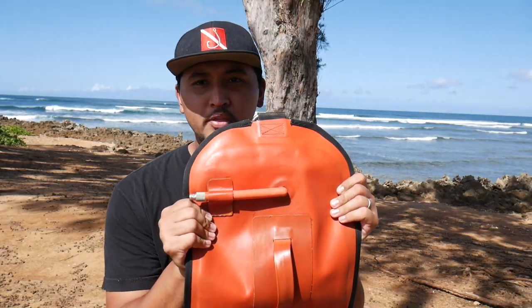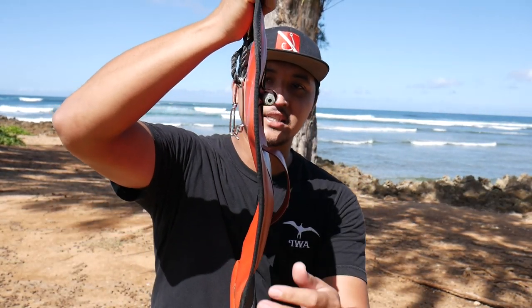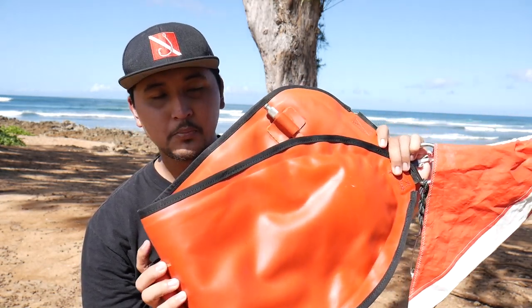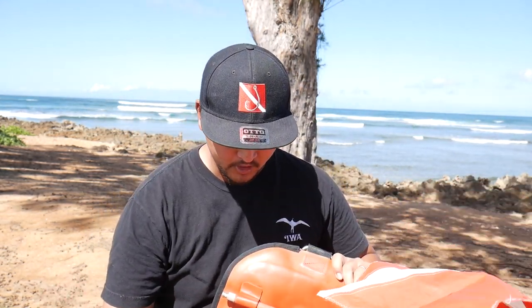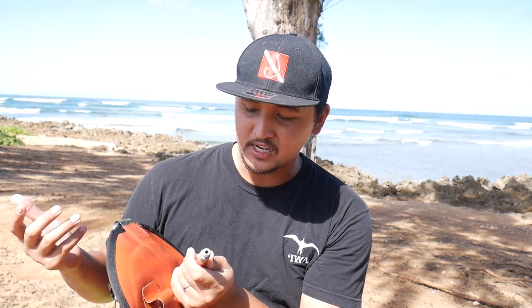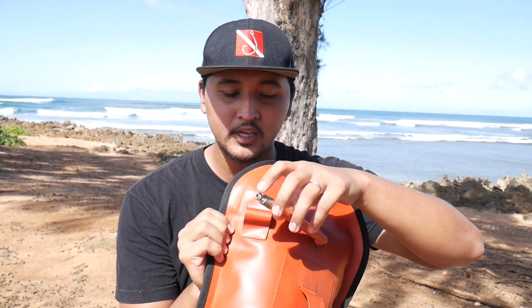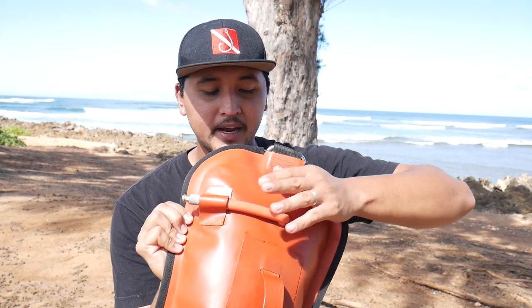Another great thing about this buoy is that it's inflatable — when it's deflated it folds up easily and doesn't take up much space, making it efficient to transport. To inflate it, there's a little valve here that's gotten corroded over the years, but I just pop the cap off and blow right into it. Once it's fully blown up I pop the cap back on, and it's got a little slot where I can tuck it back inside.